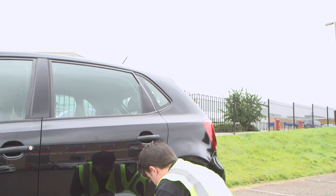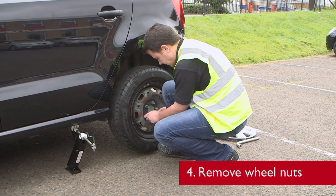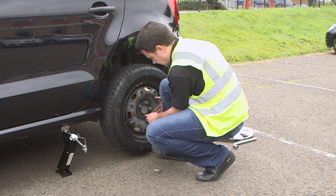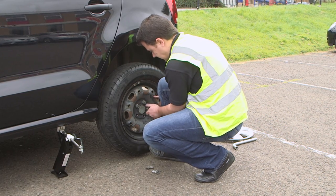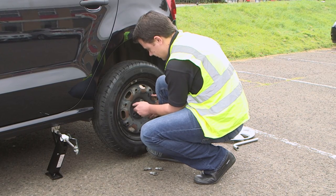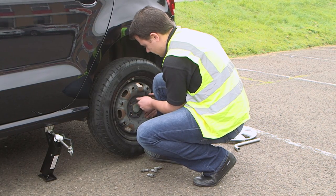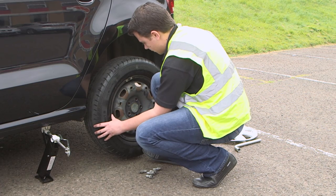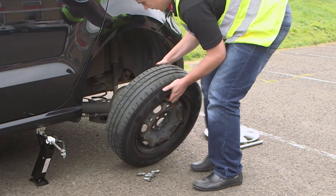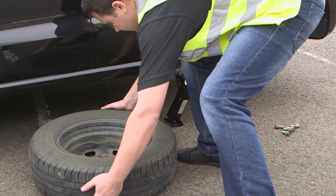With the vehicle's wheel in the air, it is now safe to remove the wheel nuts. With the wheel nuts removed, we can now remove the wheel completely. As an added safety precaution, we will put the wheel under the vehicle in case the jack fails.